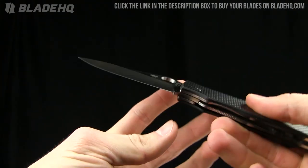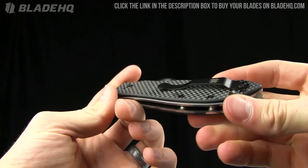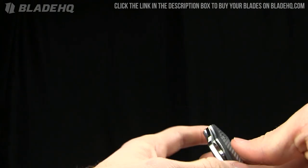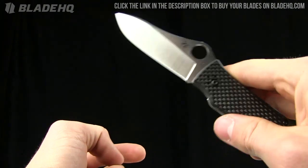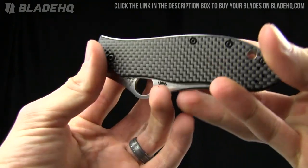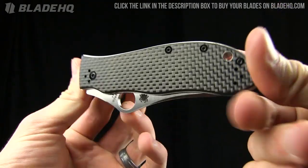Anyway, very nice knife either way — pretty cool blade shape with that spydie hole. If you have any questions and you're watching on YouTube, feel free to leave them in the comments. The YouTube audience is very helpful in answering as well. Thank you for watching — buy this knife on bladehq.com, that's the place to buy all your knives.